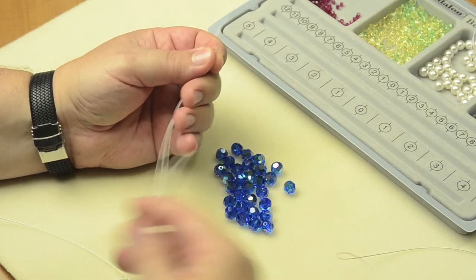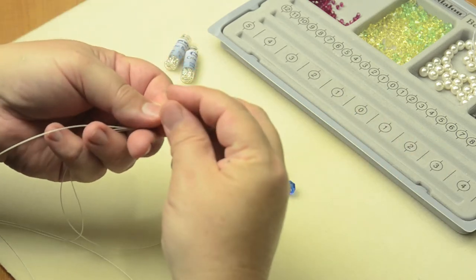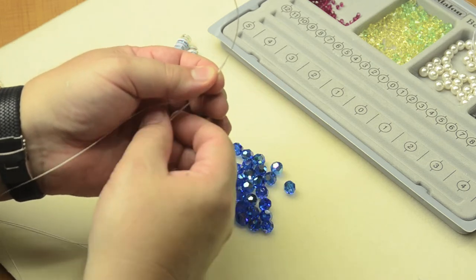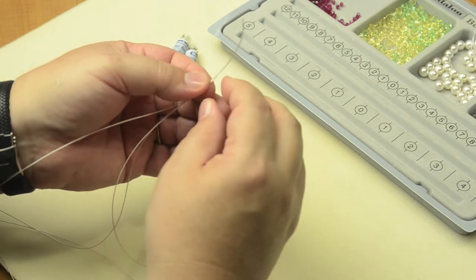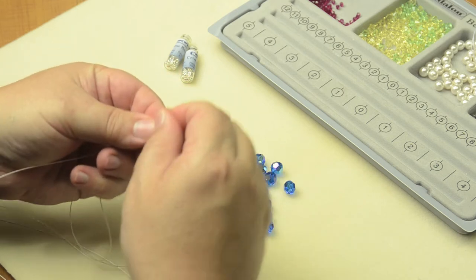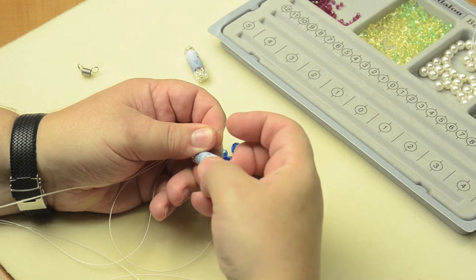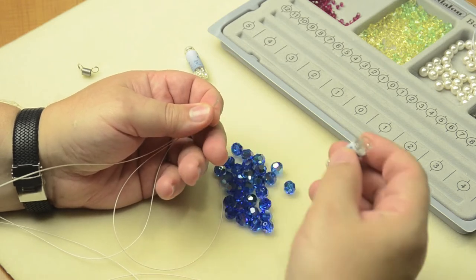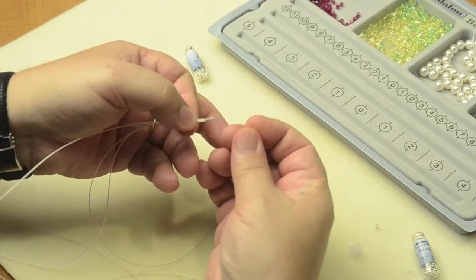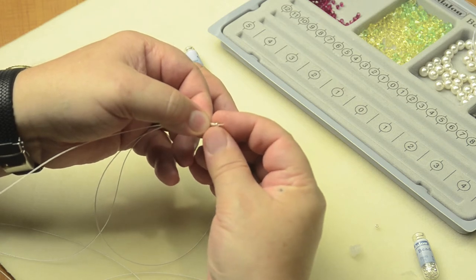Once you have those cut, we can begin to start this bracelet. Taking the two shorter strands, put them side by side, and then run the longer one down the center. Things may get a little twisted at some point, but you want those three together. Because this is .024, I'm going to need to use either a number 4 crimp tube or a number 3 crimp bead. I prefer the crimp beads because they're a little more compact.